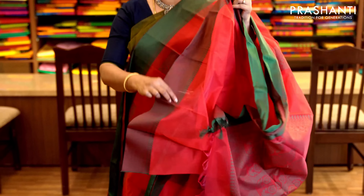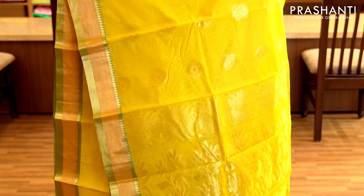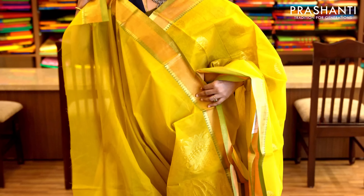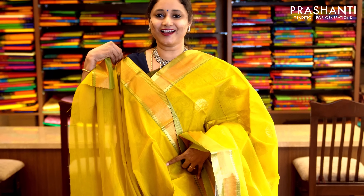Yellow and green with zari woven borders on either sides. The body has got zari buttas running throughout the saree with a rich zari woven pallu. It has a running blouse with zari border. Priced at 1,490.